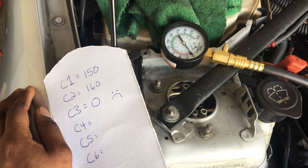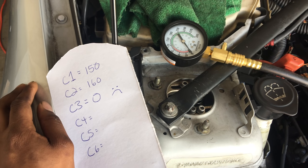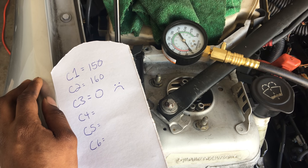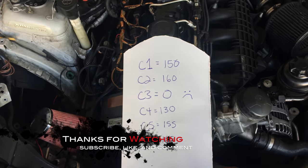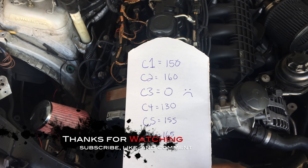Something is up in cylinder three. I'm not sure what it is — I'd have to do a leak-down test to figure that out. Pretty much yeah, this engine needs work. I need to open up the head just to figure out what's up. Here are my final numbers — cylinder three: no compression at all.